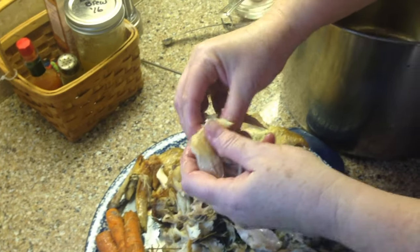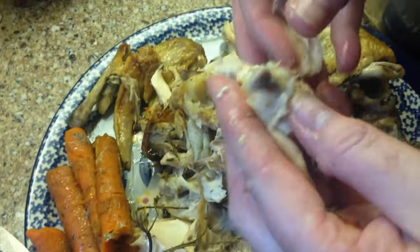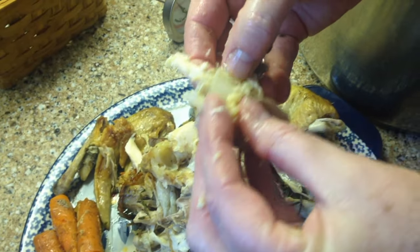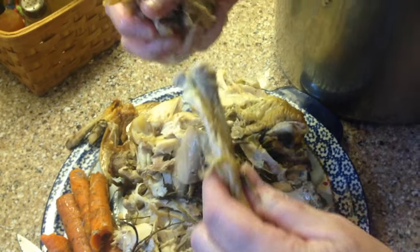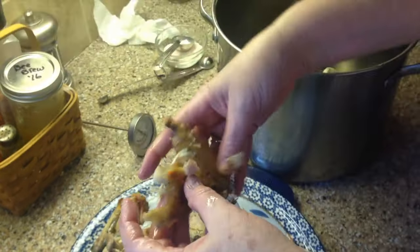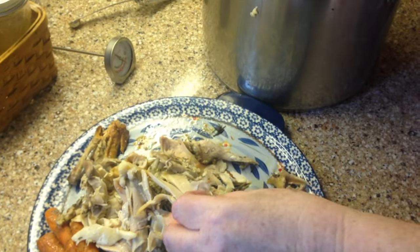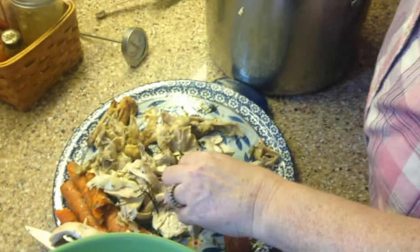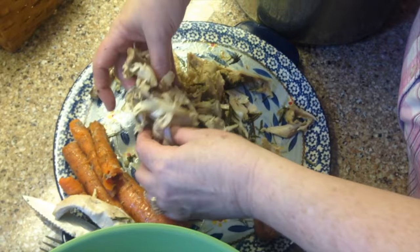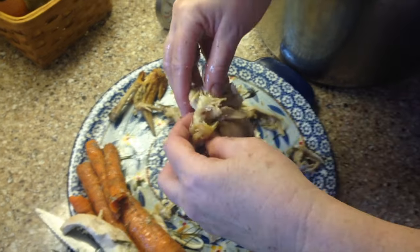It's already been cooked, so the knuckles and everything are kind of soft. This has cooked for about three hours. Of course there will be some meat left on the bones, which will be great in chicken noodle soup. It's okay if the herbs, carrots, and fat all go back in there.